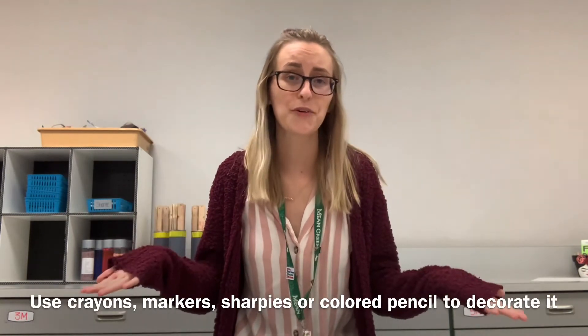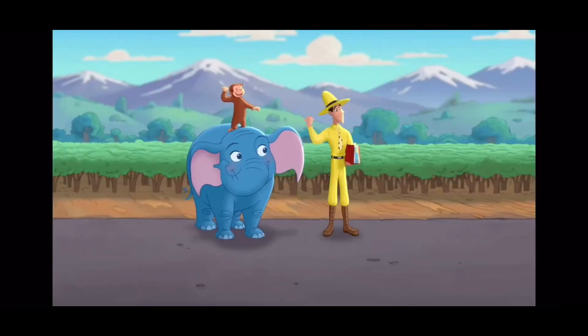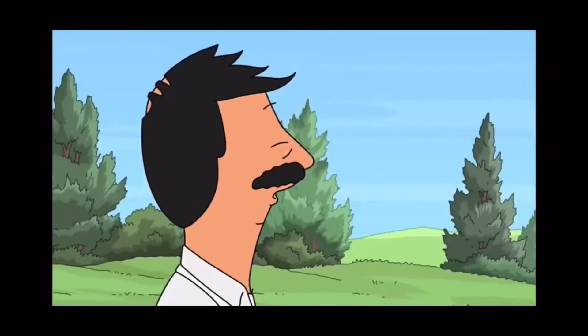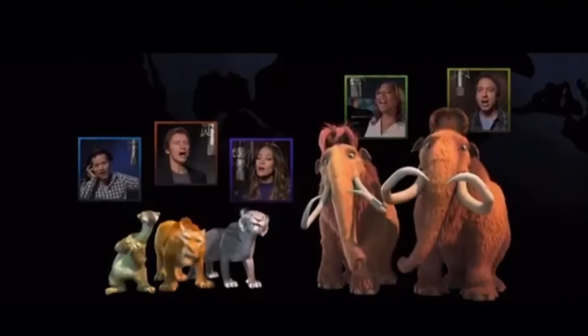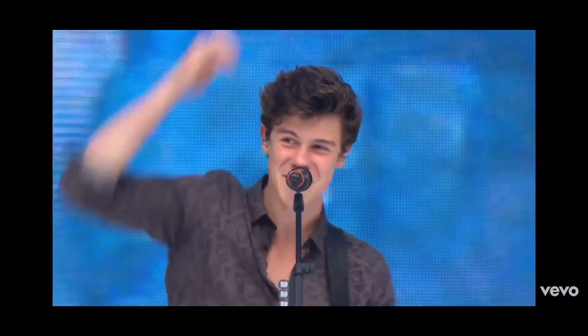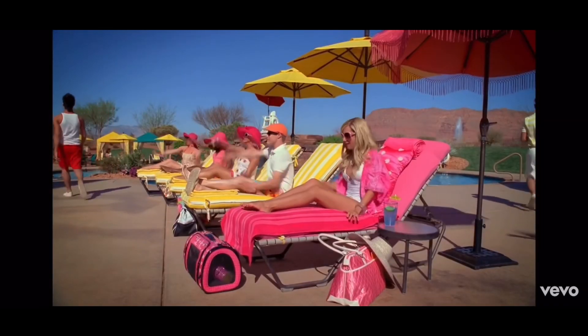Now that you know what an art portfolio is, why it's important, where you can find them, and how to make your own, the very last step is just to decorate it. There's really no right or wrong way to decorate your portfolio, but the best way is to personalize it. Draw your favorite cartoon character, your favorite book character, or even an elephant family reunion. Draw what your favorite food is — and your family too. Get creative when you're decorating your portfolio. This is art; there's nothing holding you back. Just let it all out. This is your portfolio — personalize it and make it look fabulous.